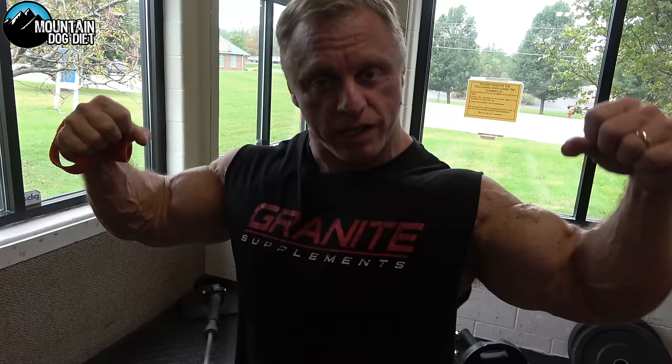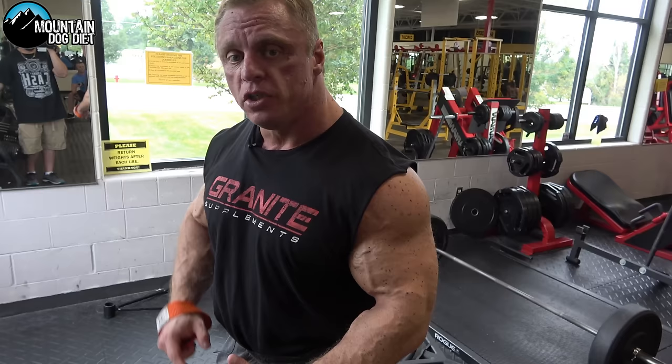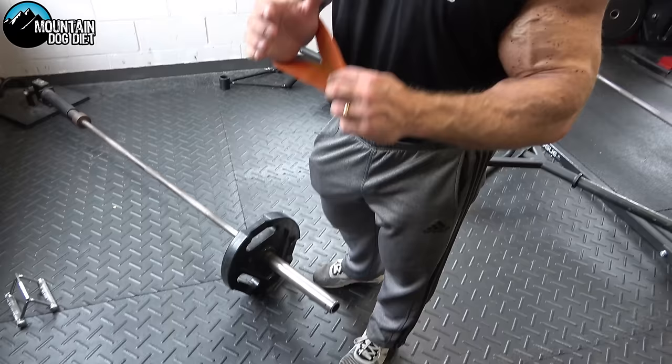Row number two is called the Meadows row. I don't remember exactly when I started doing these, but I'd guess maybe eight to ten years ago. You can use a T-bar or a landmine — we're rowing from this end of the bar. In this situation you want to use straps so your grip doesn't give out.